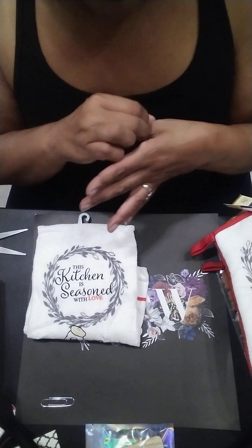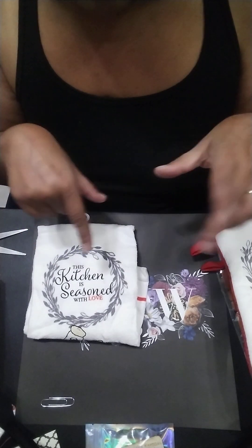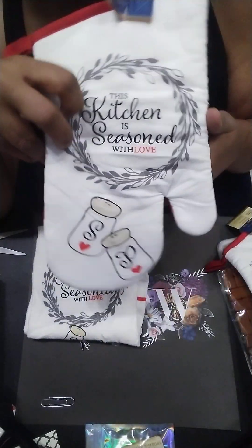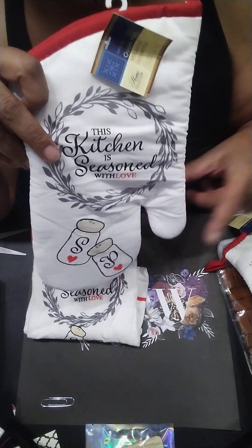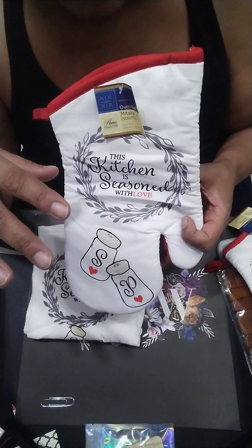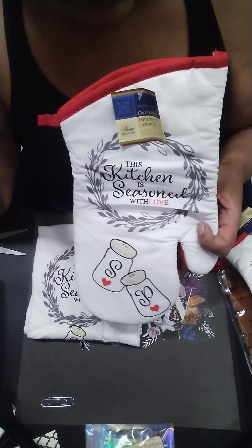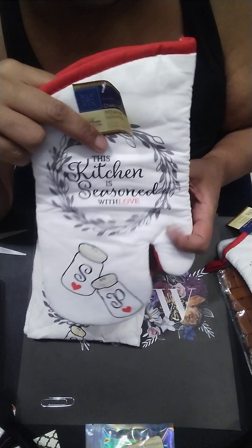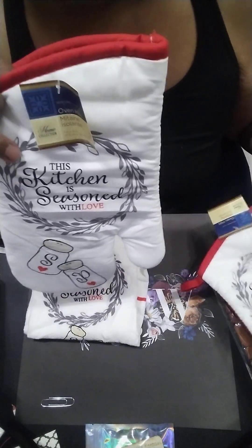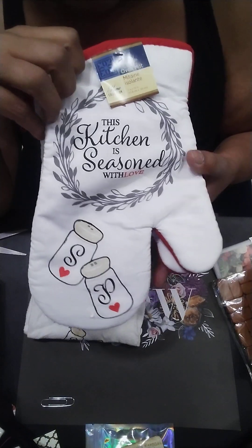I like her idea. She gifted me two mittens, which is perfect because when I take something out of the stove I'll be able to grab it on both sides. I always worry with those oven pads — I actually always do burn myself. So the fact that she gifted me two is perfect because now I know I will not burn myself when I take stuff out of the oven.